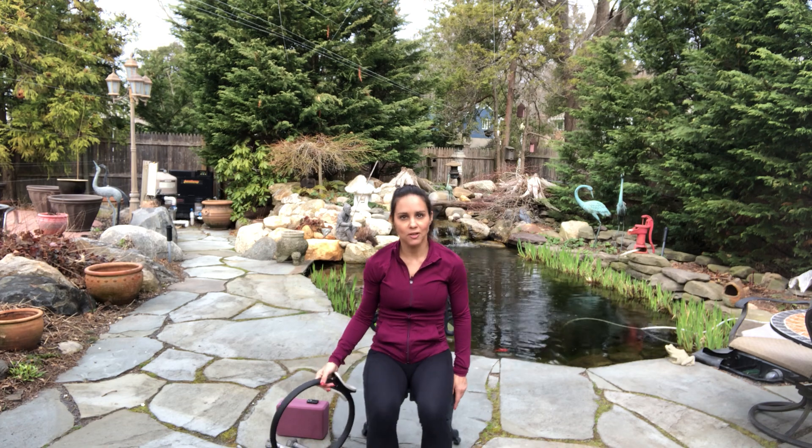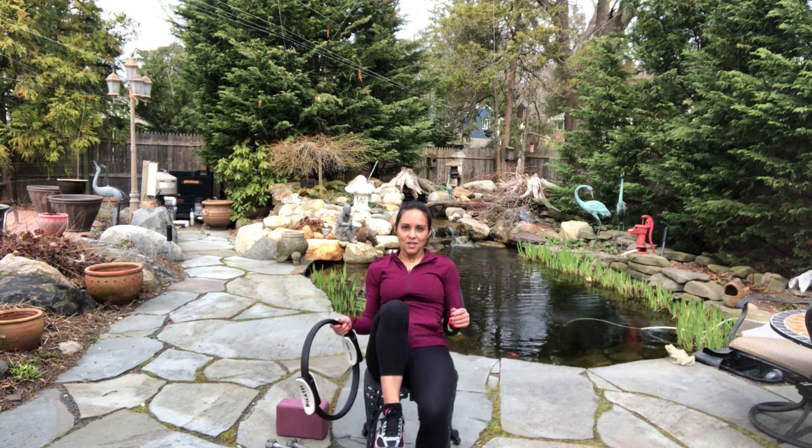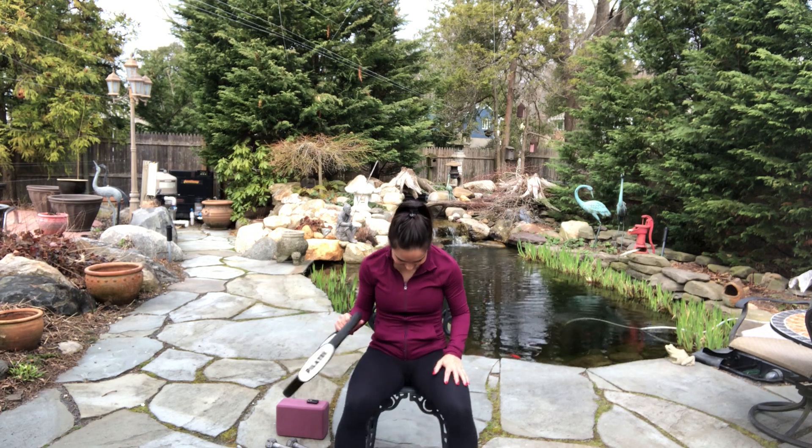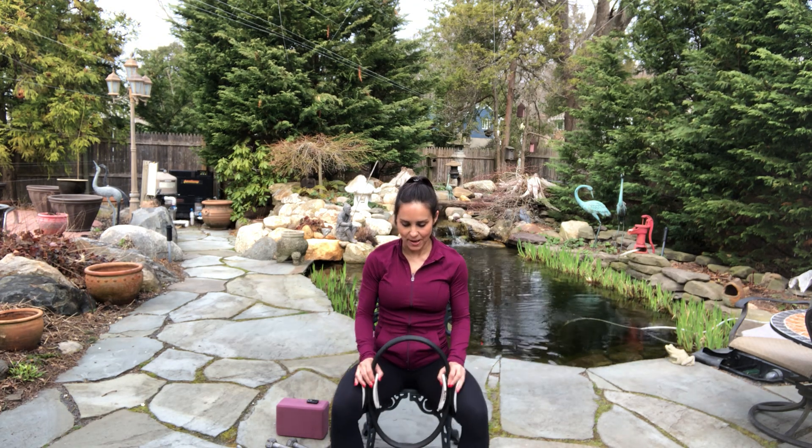Oh my goodness, I'm actually going to feel that tomorrow. Shake that out — because we've got to do that on the other side. Holy inner thigh burn, Batman. Did I just say Batman? I don't know why.